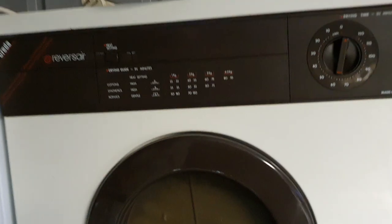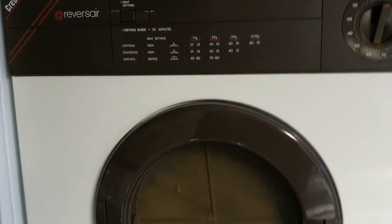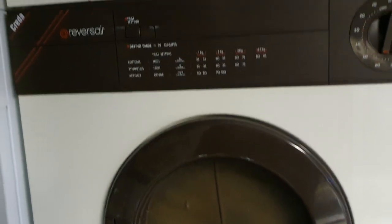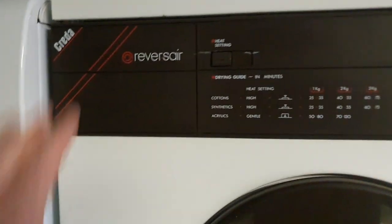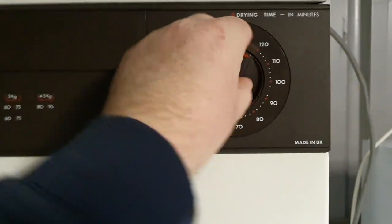My gran had this dryer for years — you could just always hear it in the kitchen. When it starts tumbling each way it makes a really loud vroom — you can hear it from all through the house. I just remember that in my gran's house and I love that we found one. It's not a very quick dryer but it works really well. I just remember this panel and the clicky dial.